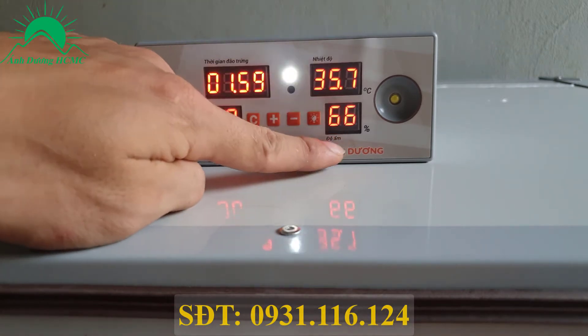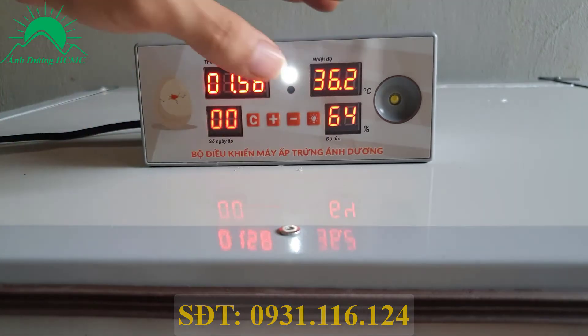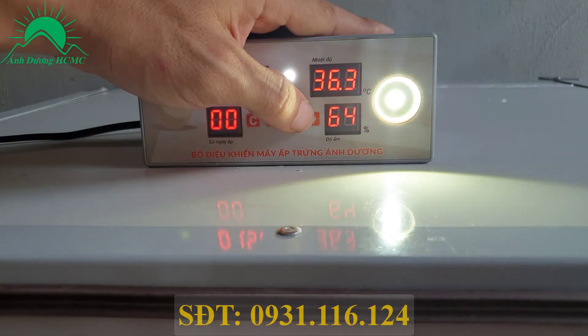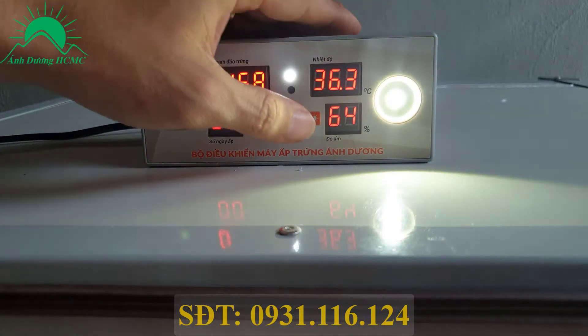Nhiệt độ và độ ẩm. Đây là 4 nút điều khiển chính của máy: nút C, cộng, trừ và nút bật đèn. Bây giờ bật đèn thì mình sẽ ấn nút đèn - đèn cả trong lẫn ngoài sáng. Xoay trứng thì mình xoay lên đây, đặt quả trứng lên đây xoay. Sau khi xoay rồi thì tắt đèn đi.